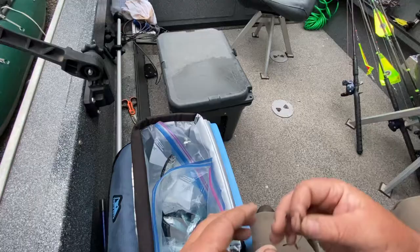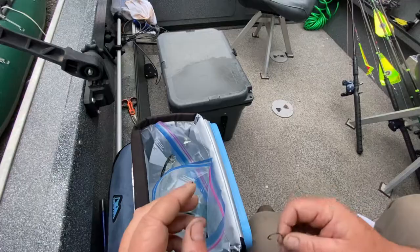Several of my friends want me to show them how to do this, so I just kind of want to do it on a YouTube video so I could share it with them, as well as somebody else who wants to learn how to bait their herring this way.